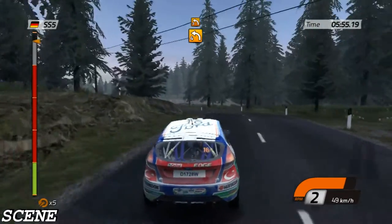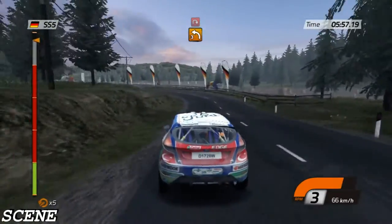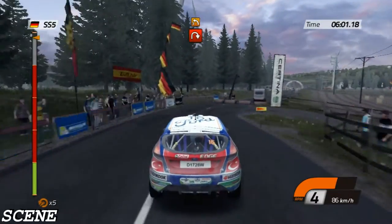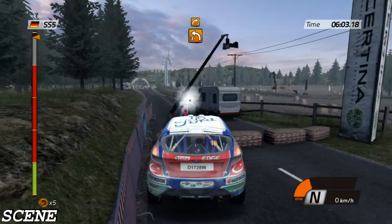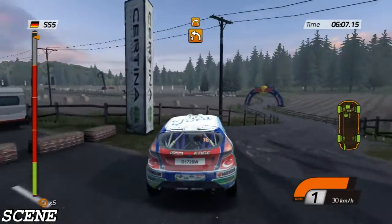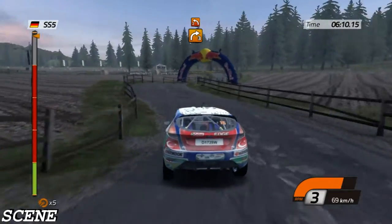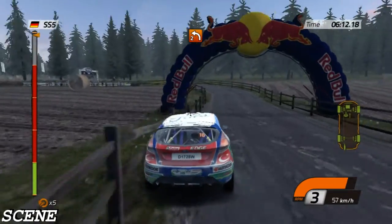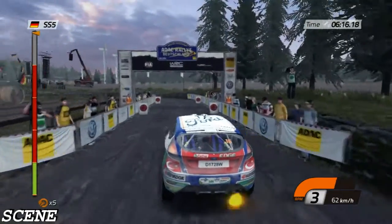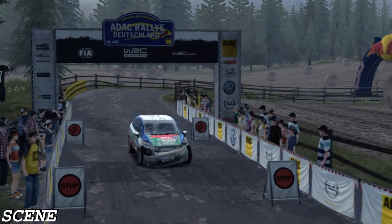Left four, into left three, into head in right, handbrake. Then left three, into right, handbrake. Then left three, into right. Then left three, into right and left two and left two. Right three, into right.